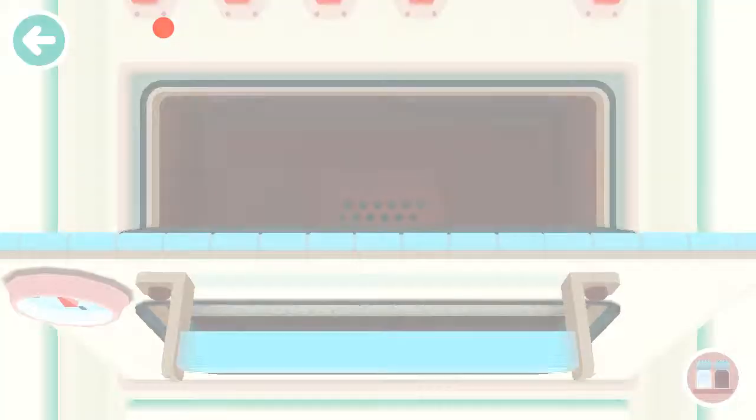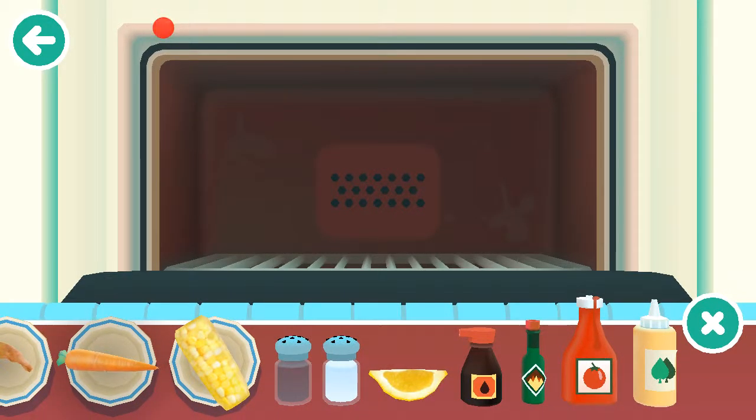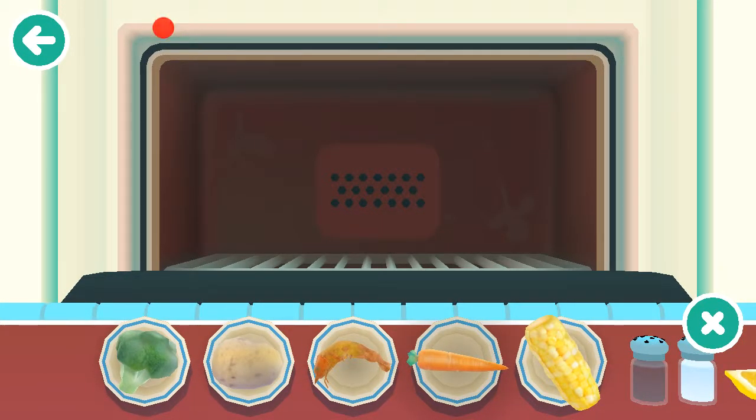Let's go to the oven — shall we? That's going to be boiled. Let's cook our carrot.